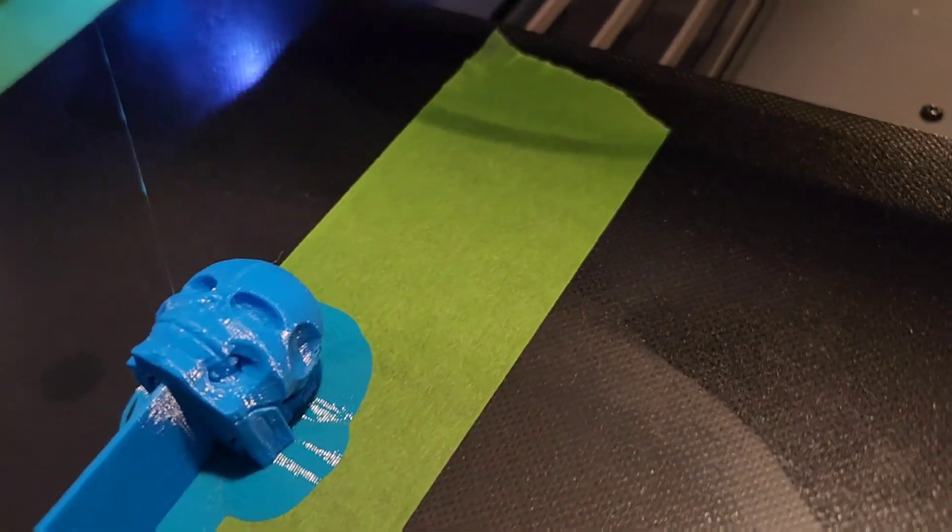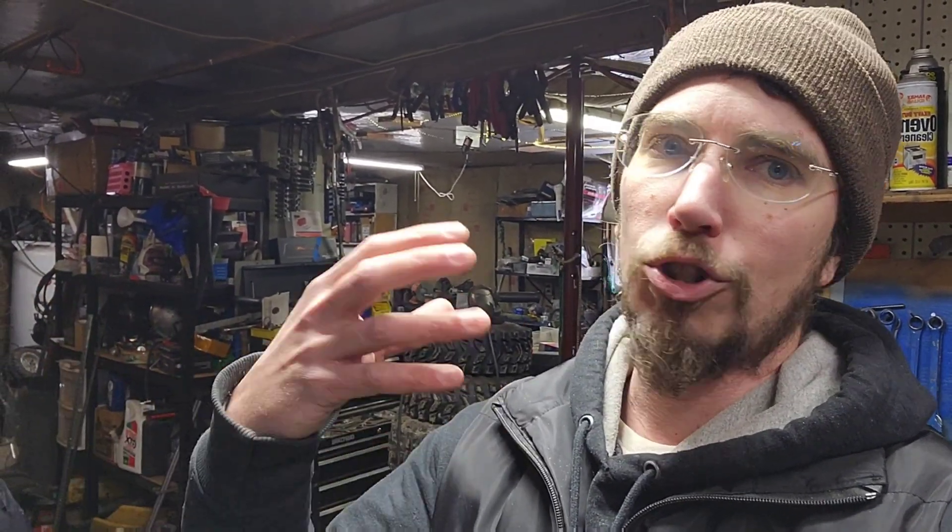I'm interrupting all you keyboard warriors currently on a Google search just so you can post something in the comments that makes you sound smart — you know who you are. The people commenting that Ford did it back in the early 90s, Jetta did it, other companies have done it, they all have plastic intake manifolds. Please start doing some research on the type of plastic they're using on those intake manifolds, and you'll understand why we're looking at whether we can use PETG.